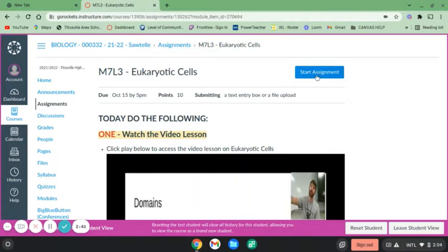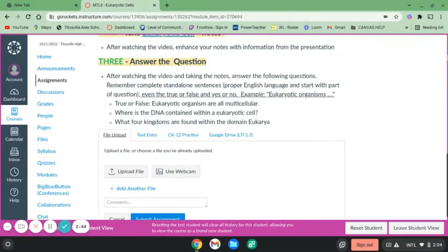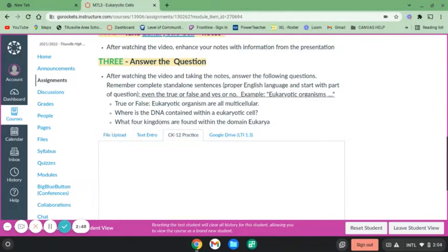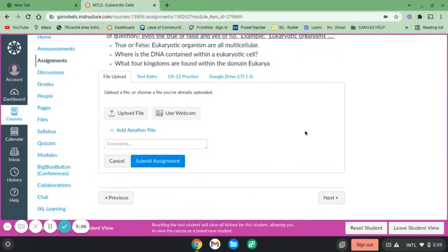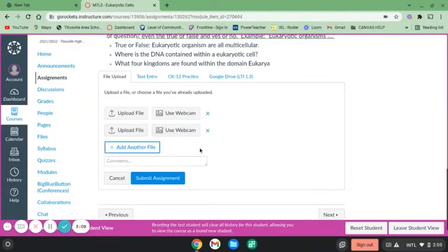So we're going to click Start Assignment, and then when we scroll down we can see we have all the options for entering our assignment. If you have more than one page to upload, you need to click Add Another File and it'll show another one. If you think you're going to have three pages, add another file, and then you'll be able to add them all and submit them all at once.